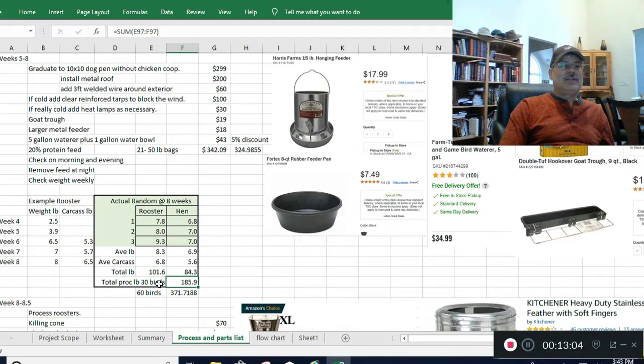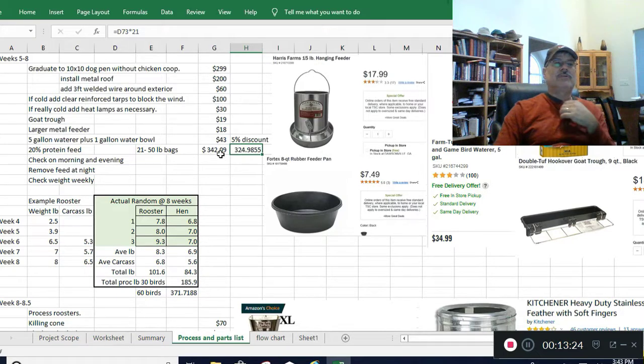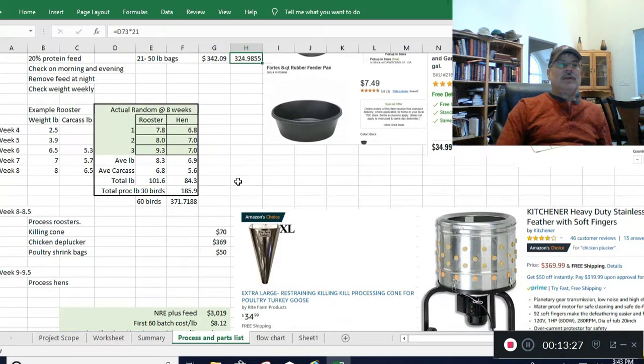This is for my own personal use — I'm not trying to make money on this. You're going to need 21 bags of this protein feed at $342, but I called them today and there's a 5% discount that kicks in at 20 bags, which saves you almost $20 just on that feed. When you get to processing time at eight to eight and a half weeks, that's when you'll be processing the roosters.